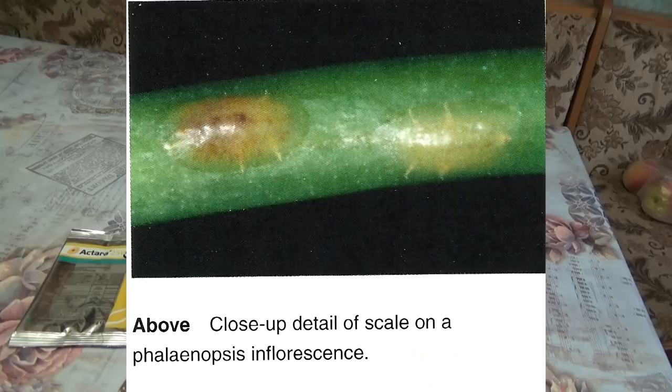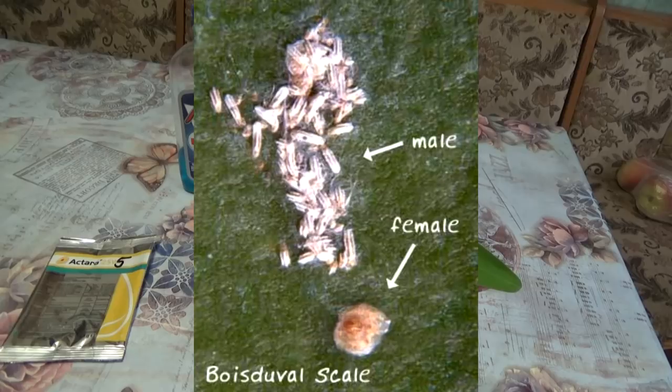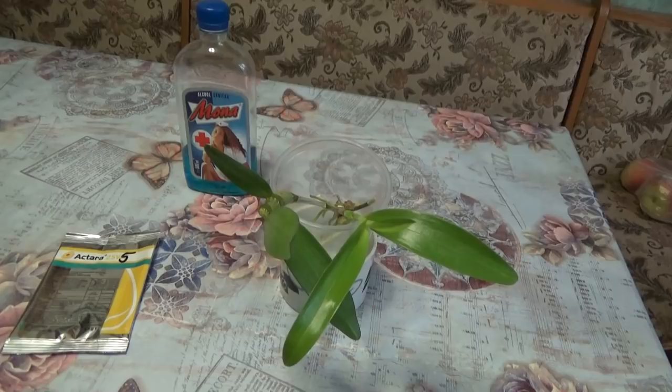Mature female scales are a rather typical rounded and light-colored scale type, while males are easily recognized by the cottony appearance of the aggregated males — these may be confused with mealybugs if you don't examine them closely. The immature, or crawlers, of all scale species are tiny and yellowish to pinkish, and not easily seen without a magnifier, as you have seen on that leaf on my Dendrobium. It is very important you spot the sources of infection in the home orchid collection.